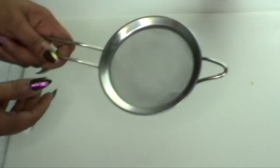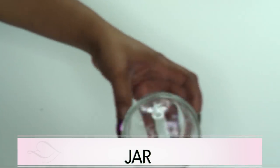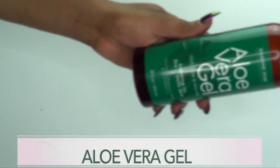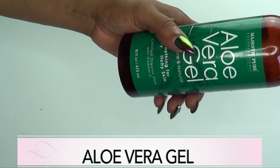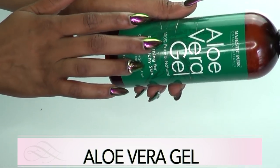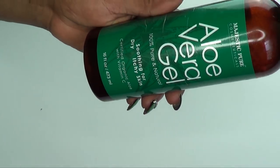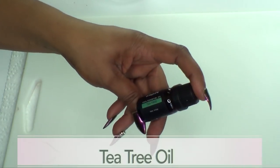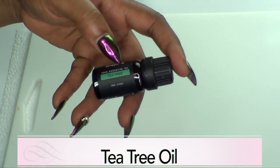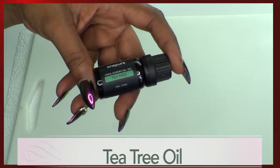To make this face wash you're gonna need a blender for blending, a strainer, and a jar for storing. If you don't have fresh aloe vera gel, go ahead and use store-bought — just make sure to look for 100% pure natural aloe vera gel. Now here's an optional ingredient: if you have acne, go ahead and add a few drops of tea tree oil to this facial wash.